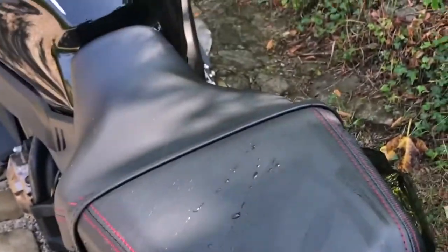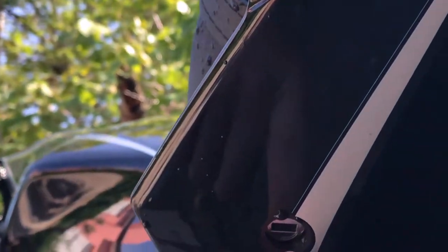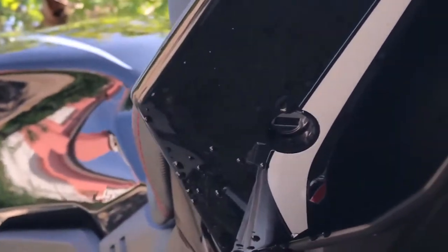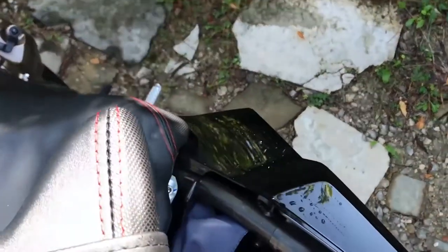Let's start. First things first, we need to open the seats. The way we do this is by putting our key in this little hole over here. You just twist the key and pull this thing out. Let's do this really clean.